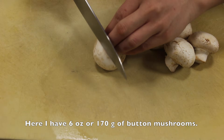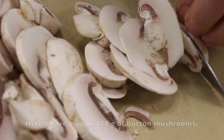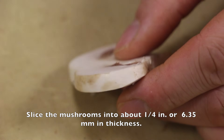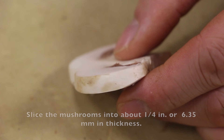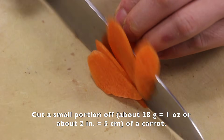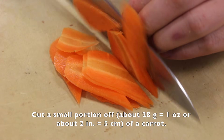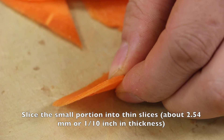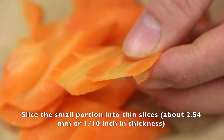Here I have six ounces or 170 grams of button mushrooms. Slice the mushrooms into about one-fourth inch or 6.35 millimeters in thickness. Cut a small portion of carrot — about 28 grams, one ounce, or about two inches (five centimeters). Slice it into thin slices, about 2.5 millimeters or one-tenth of an inch in thickness.